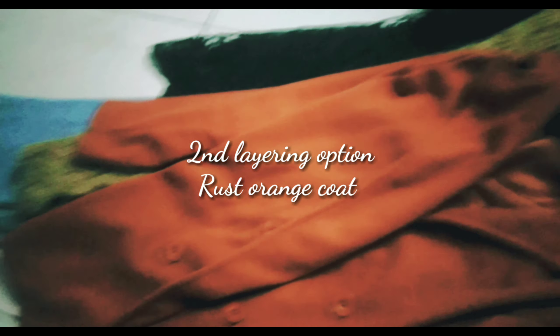You can also add an extra layer of a mustard woolen muffler to it. This rust orange coat will also look great along with the black top. As you can see, the rust orange color coat makes a great combination, and if it is very cold and you need to add more layers...